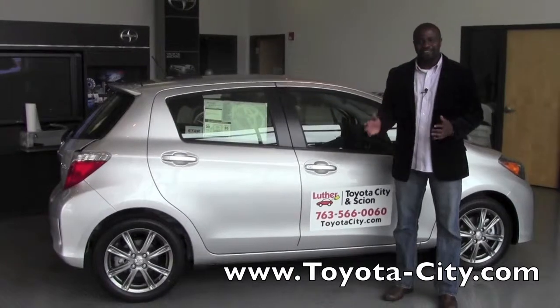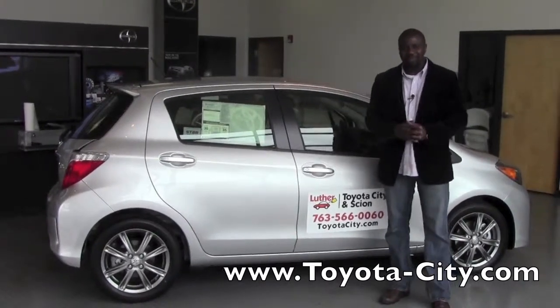And that's how you would use the rear seatbelts on a 2012 Toyota Yaris. I'm Badu from Toyota City. Thank you for watching.